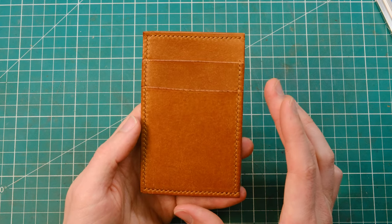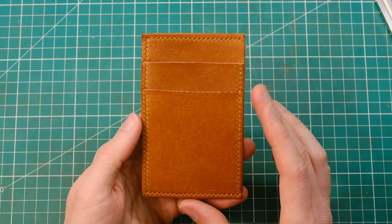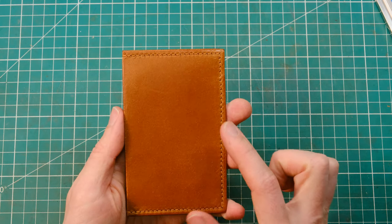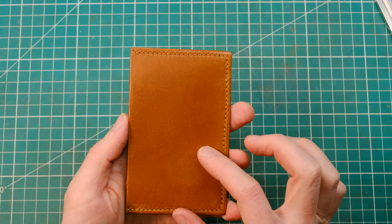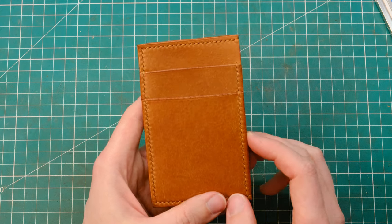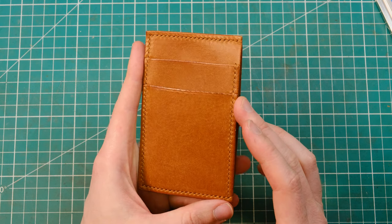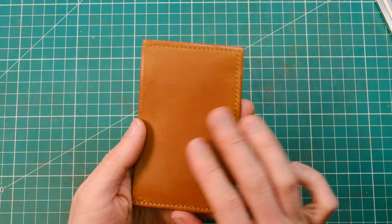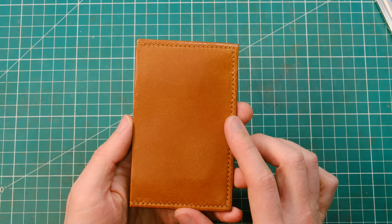Depending on what you use, you might have to try things out and see what works best for you. I'm very curious to see how this one will age. One quick note is that you could also, if you wanted to, add pockets on the back side. For my purpose, I quite like this form factor simply because I don't need that much in my pocket, and I really didn't want to add extra weight, extra thickness, or extra layers of leather to this piece.